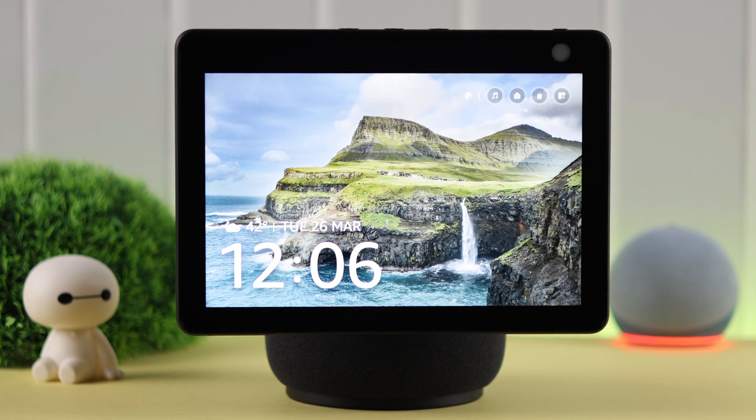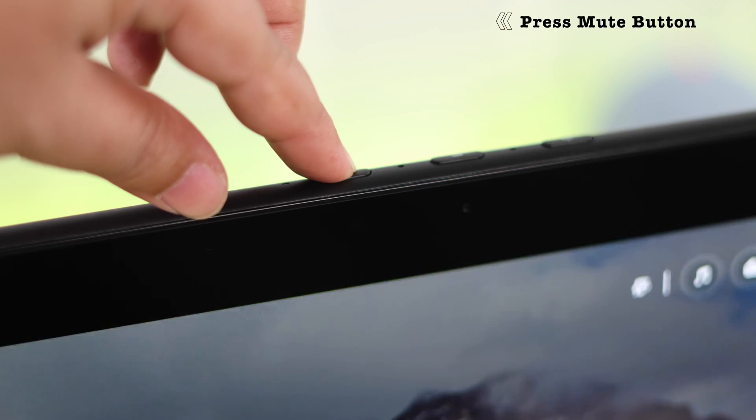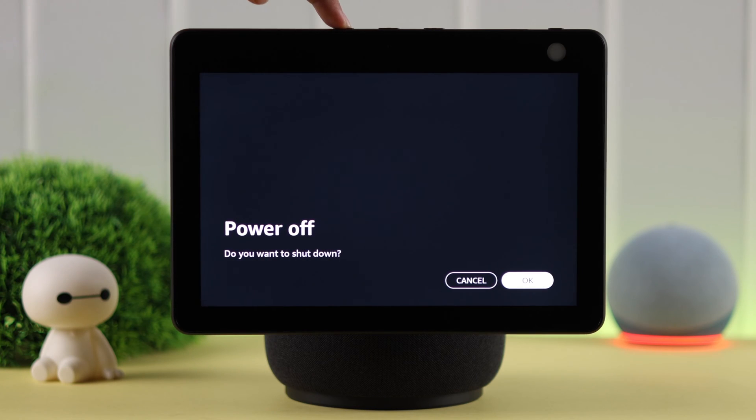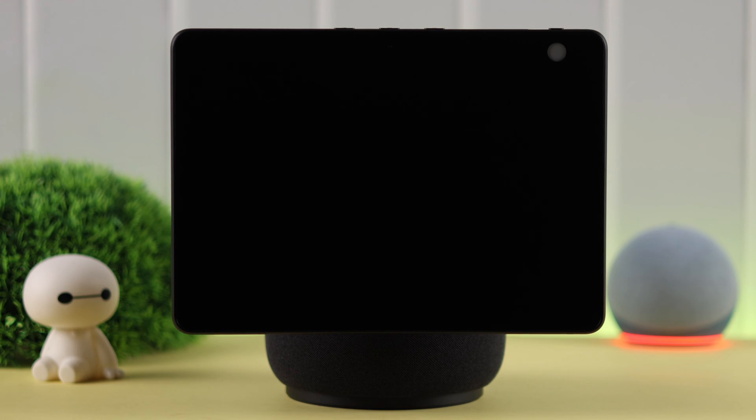To shut off or power off the device, just press and hold either the mute or volume down button together, or just press the mute button at the top of your screen. You'll hear a sound, and from this power off menu all you have to do is press OK to confirm. Your Echo Show will turn off immediately.